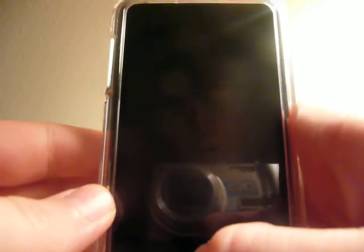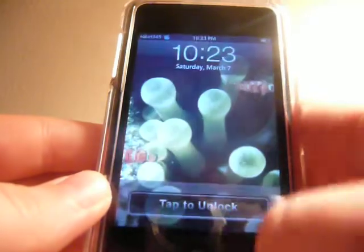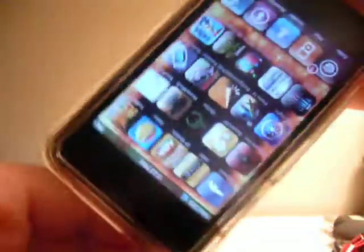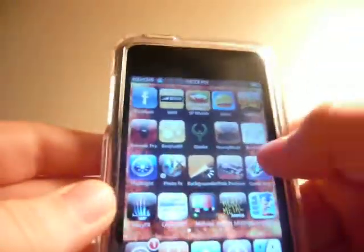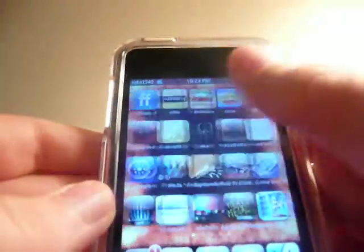Hey YouTubers, I'm Rocket345 here with another iPod Touch guide and today I will be teaching you how to get SpinBoard, so you can see how the things spin, how to get it without SSH'ing, and this is the leaked beta of it.